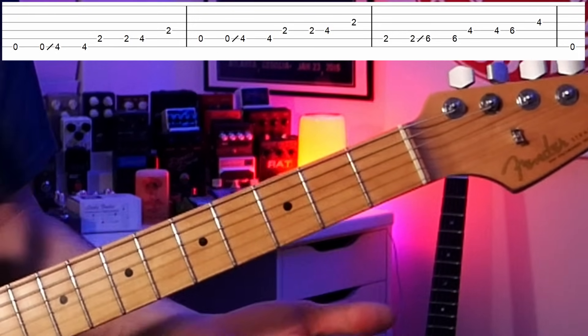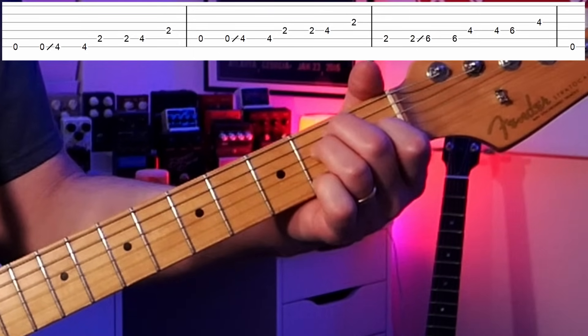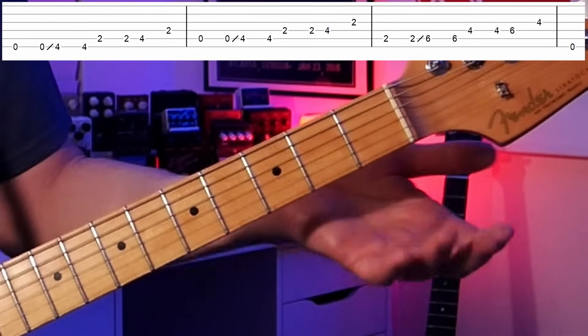Lick six is a kind of boogie-woogie bass line pattern played in a million different songs. I played it over E (the one chord), A (the four chord), and B (the five chord). In the key of E: the one chord is E or E7, the four chord is A or A7, and the five chord is B or B7. The first lick starts on an E, then we slide up to the fourth fret — that's a G sharp, another chord note in an E chord — so we're outlining notes in the chord with this bass line.